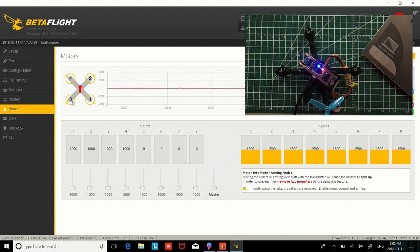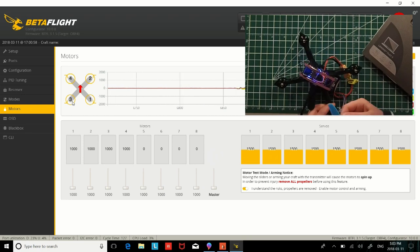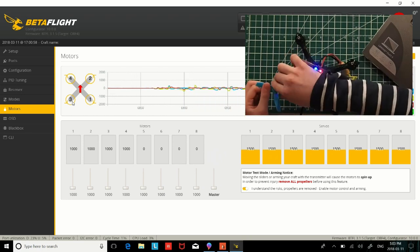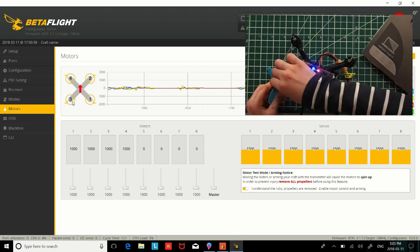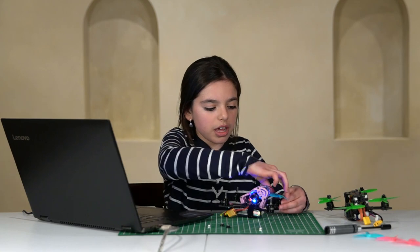Now with the last motor, motor number four — it's spinning clockwise, just like in the diagram. So everything is good. Everything is spinning in the correct way.